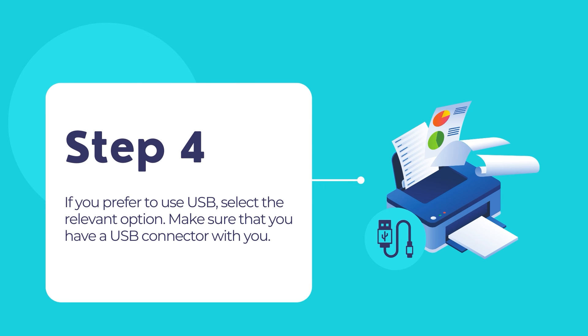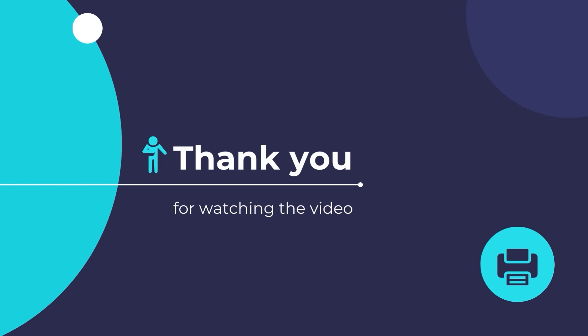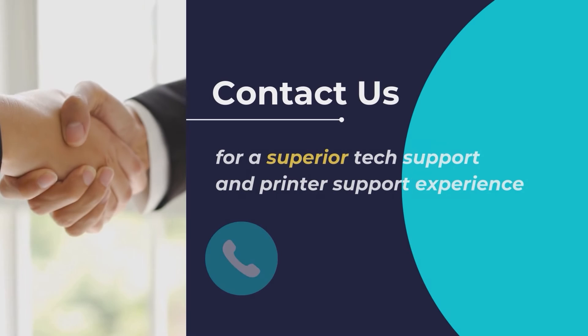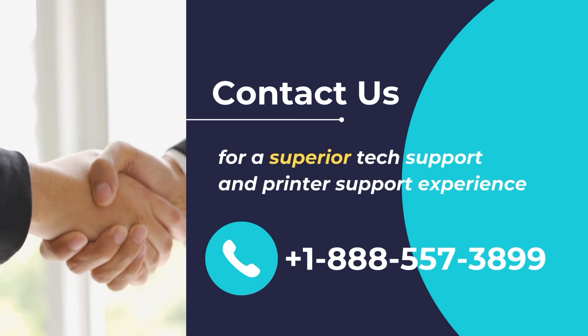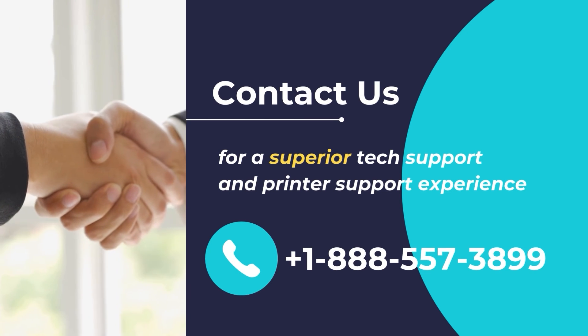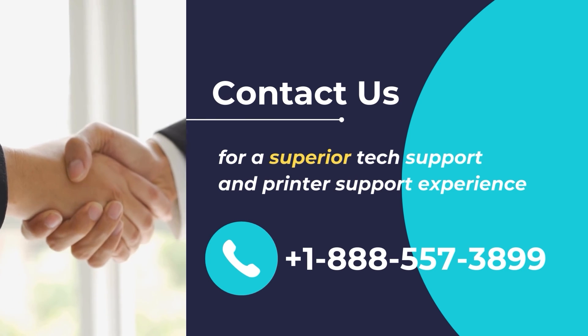Make sure that you have a USB cable with proper terminals. And that is it. Once finished, your Epson printer should be all configured and ready to use. We hope that you found this video helpful and wish you a great day. Contact us for a superior tech support and printer support experience. Call us at +1-888-557-3899.